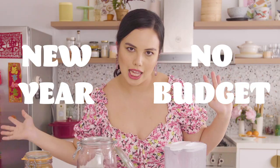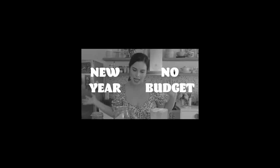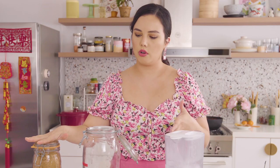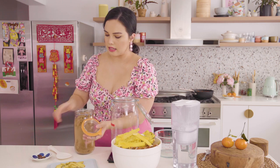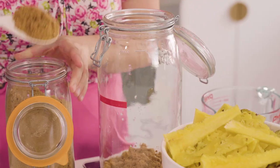New Year, no budget unfortunately. So tepache is a Mexican drink that utilizes sugar, water, and fruit or fruit peel to make a really nice refreshing, sweet, slightly fizzy drink. It's going to be sugar, water, the peel of pineapple, and I'm just adding a little bit of flavor with ginger and some spices. We're using brown sugar to get that nice raw sugar taste.